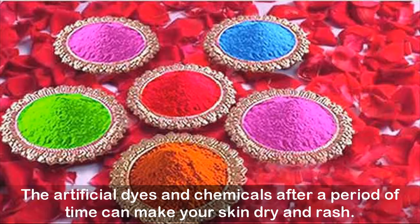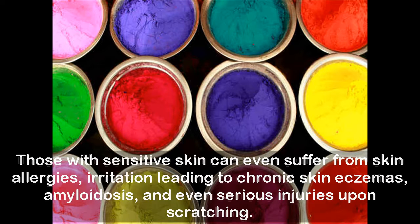The artificial dyes and chemicals can, after a period of time, make your skin dry and cause rashes. Those with sensitive skin can even suffer from skin allergies, irritation leading to chronic skin eczemas, aminoidosis, and even serious injuries upon scratching.